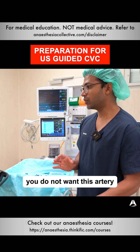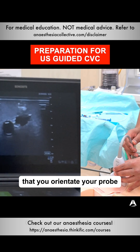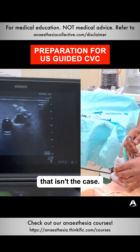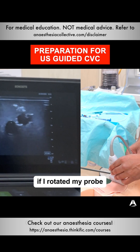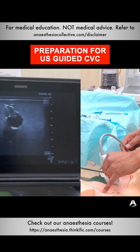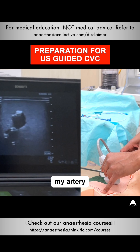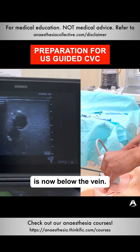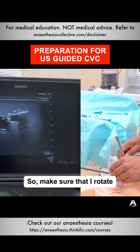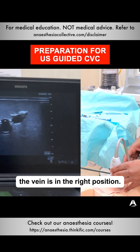One thing to point out: you do not want this artery to be directly underneath the vein. So you make sure that you orientate your probe such that that isn't the case. For example, if I rotated my probe to this side like that, my artery is now below the vein. So make sure that I rotate and reposition my probe such that the vein is in the right position.